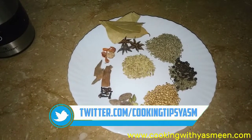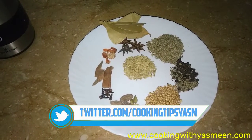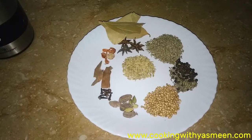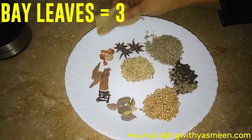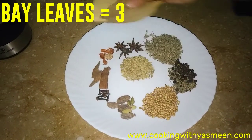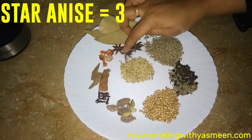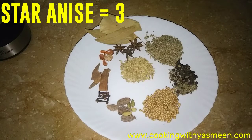Note the quantity of the spices. First, we have 3 bay leaves. This gives a very good taste. I also call these pattian — dry leaves.